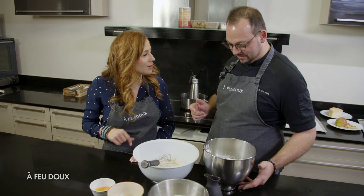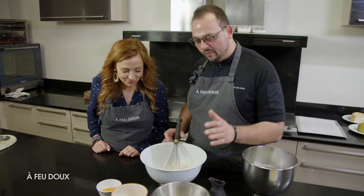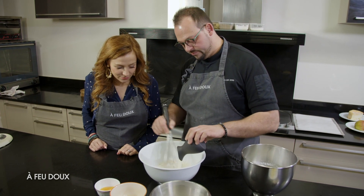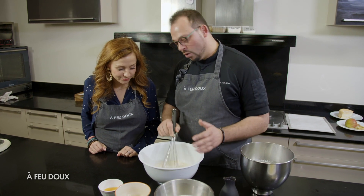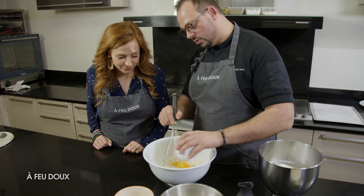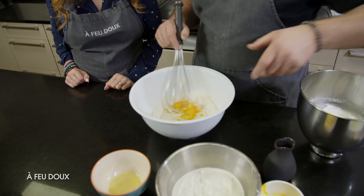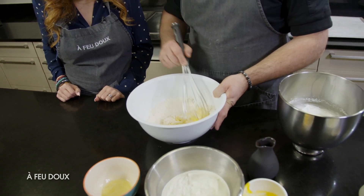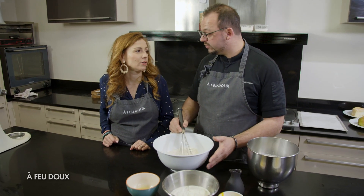On fait les gaufres, on met la pâte. On a mis farine, sel. On va venir ajouter le lait. C'est une recette de gaufres que tu as eu où ? C'est un ami chef qui me l'a donné. On rajoute les jaunes. Ça va nous faire une pâte un petit peu rapide. Ça a besoin de reposer ou non ? Non, justement, puisqu'on va rajouter la crème fouettée. Donc, c'est vraiment utilisé rapidement.